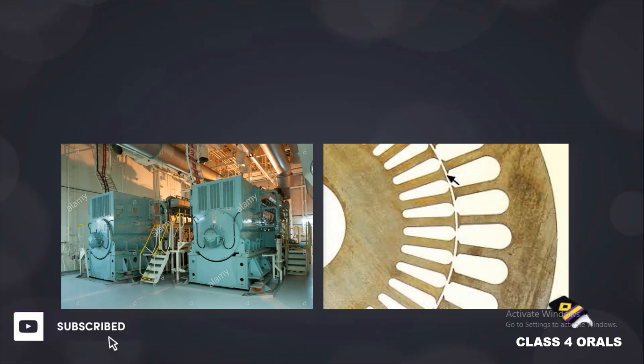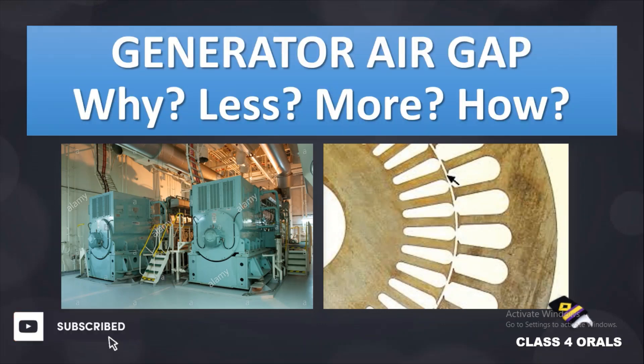Hello guys! Welcome to the Class 4 YouTube channel. Today we are discussing about the air gap in the generator on board ships — why it is provided, how the value can be less or more, and how to measure the generator air gap.